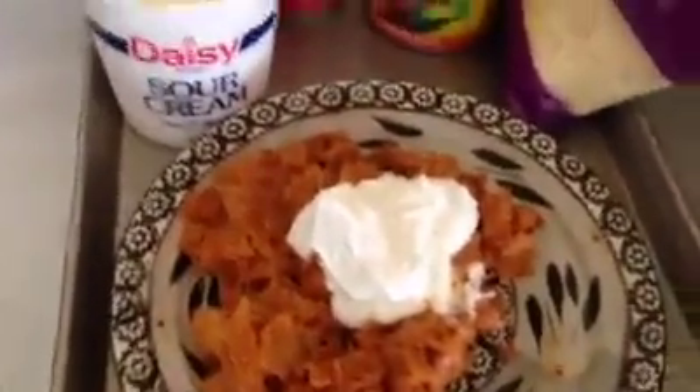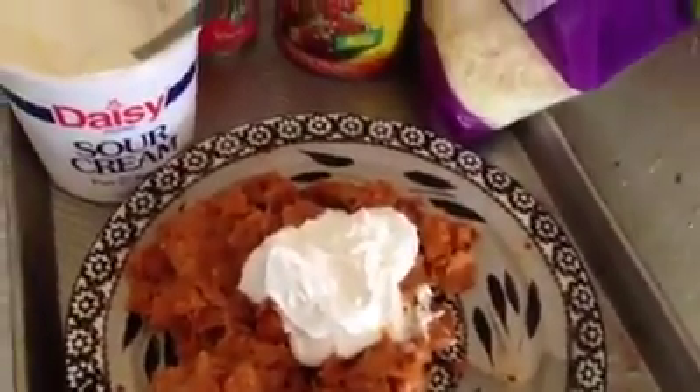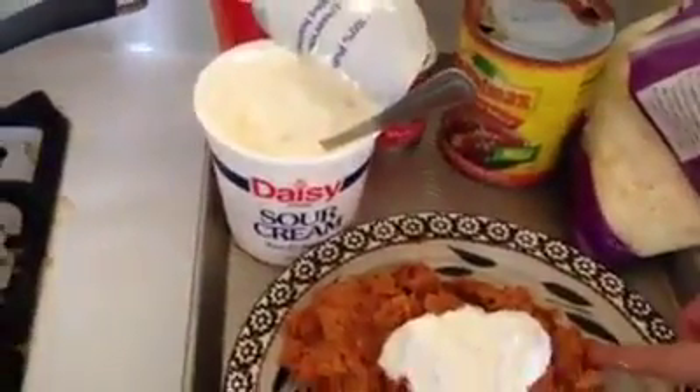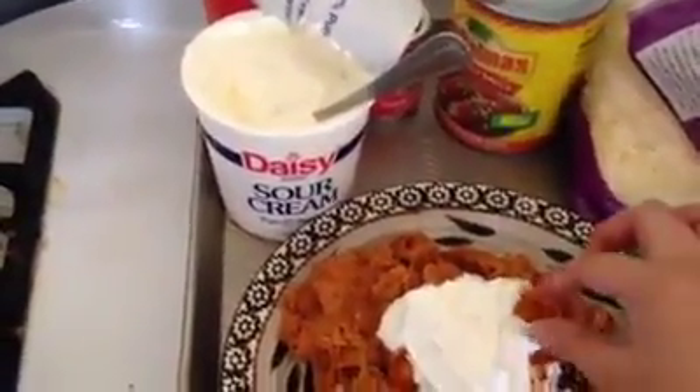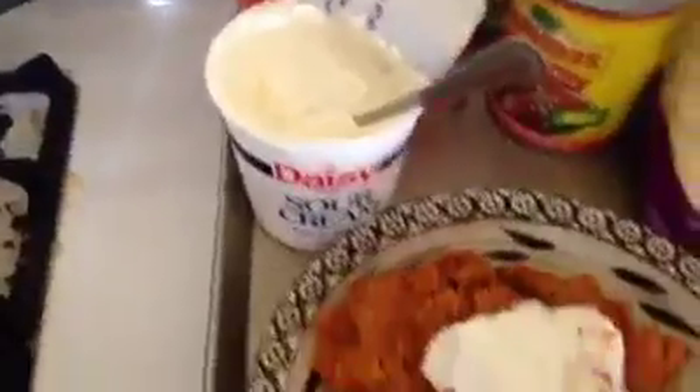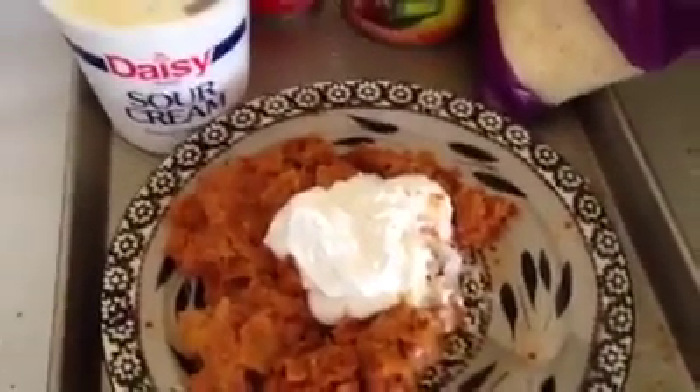Wish you were here to enjoy this with me. Don't forget to tell me what you guys think, and let me know if you want me to make a homemade version too. I'm really into cooking videos now. Vanessa, here you go because I'm hella hungry. I'll talk to you later. Bye guys, love you.